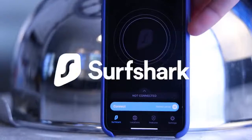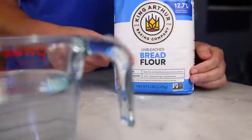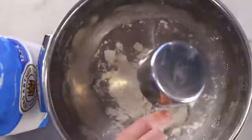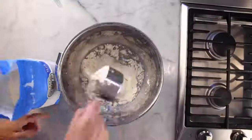Bread flour — which is high-gluten flour — about 415 ml, just under 500 grams, in a big bowl. Into that I'll put basically as much coarse salt as I can easily mix in. (This video is sponsored by Surfshark.)